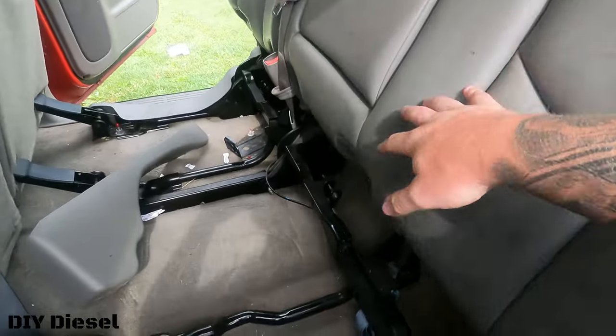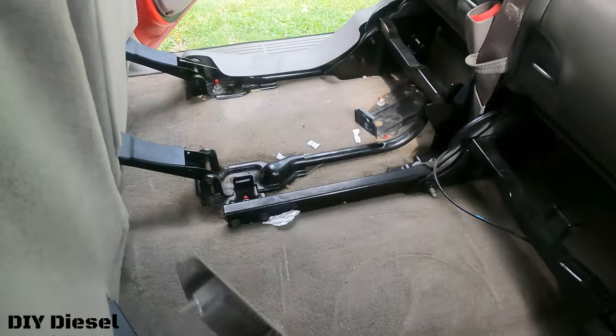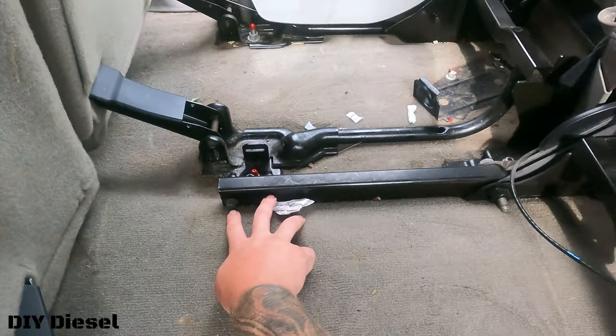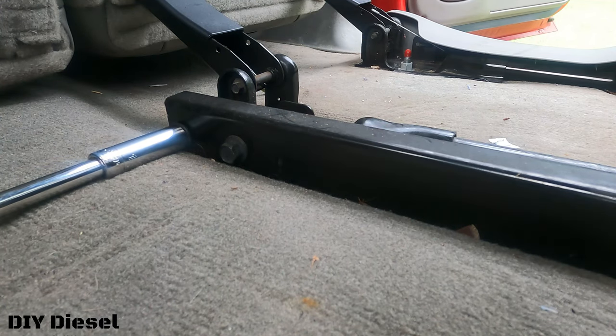Now that you have this section free, we're going to keep these bolts. Obviously we need to take these off right here — these two bolts right here — and those are going to be a 13 millimeter.